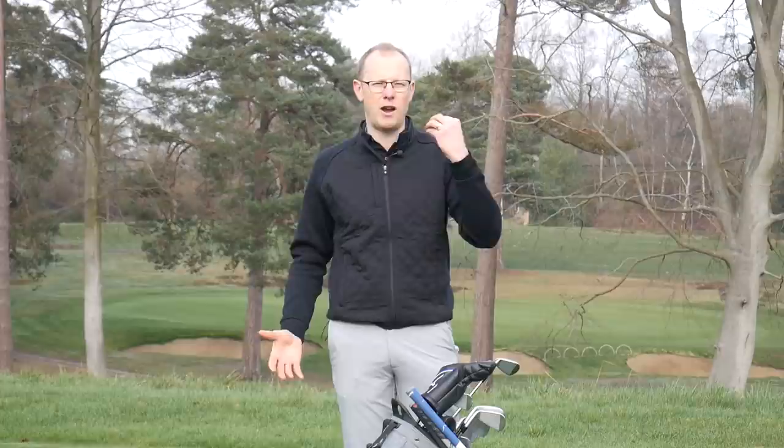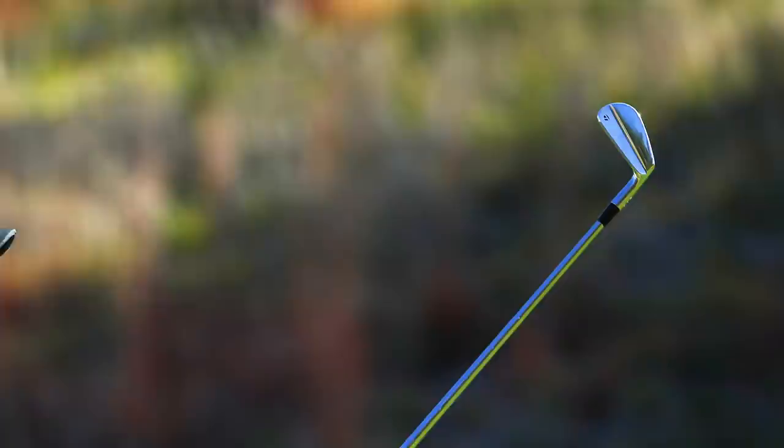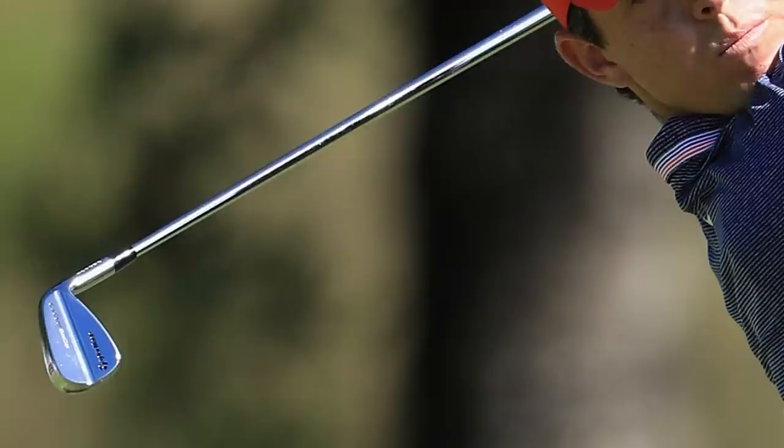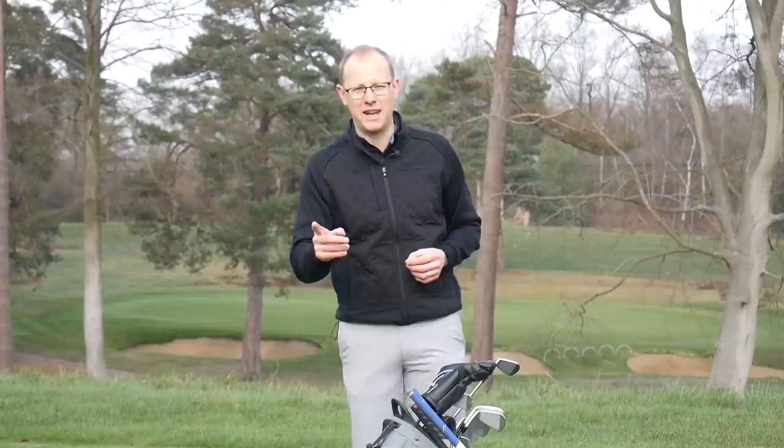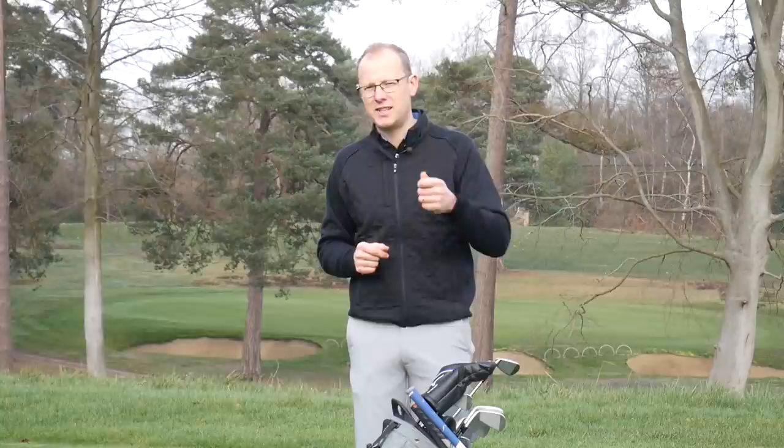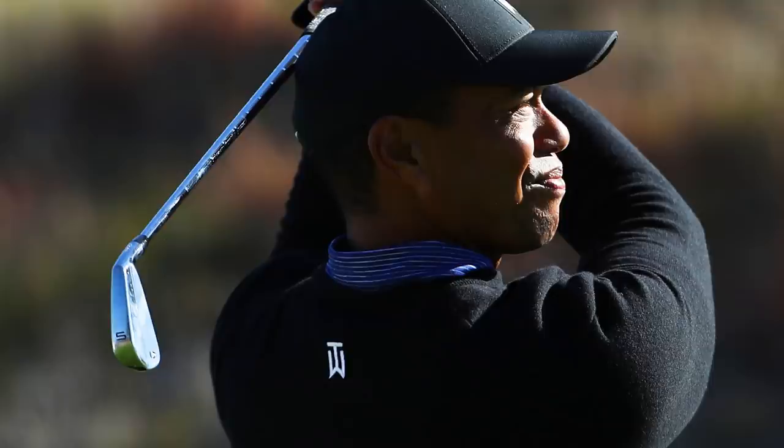Tiger has this P7TW set in the bag — really thin soles offering maximum control and maximum workability. Tiger Woods has probably been the best iron player of his and many other generations, so going for something uber-traditional that offers as much workability and control as possible into the green makes sense. This is a milled grind set of irons, very similar in profile to TaylorMade's P730 — used by the likes of Dustin Johnson and Rory McIlroy — but clearly designed specifically with Tiger in mind. It has a set of Dynamic Gold X100 shafts, a shaft Tiger has used in his irons pretty much throughout his entire professional career, and it's still in play in 2019.